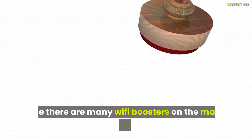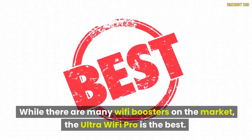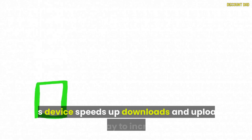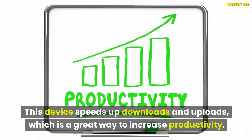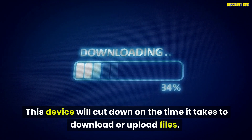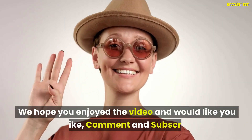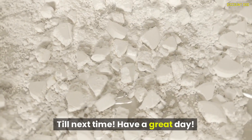While there are many Wi-Fi boosters on the market, the UltraWiFi Pro is the best. If you want uninterrupted internet browsing or video streaming, the UltraWiFi Pro should be a must-have. This device speeds up downloads and uploads, which is a great way to increase productivity, and it is simple and easy to use. We hope you enjoyed the video — please like, comment, and subscribe. Till next time, have a great day.